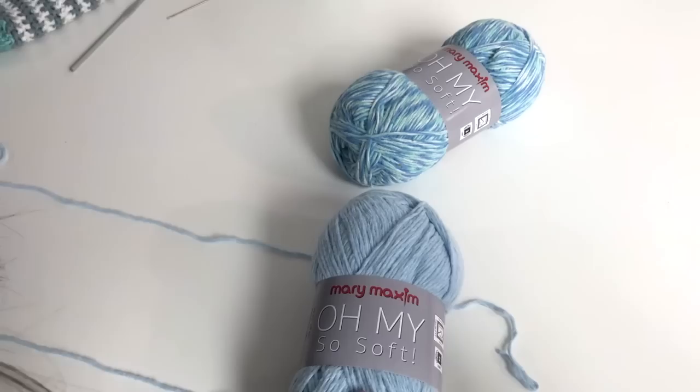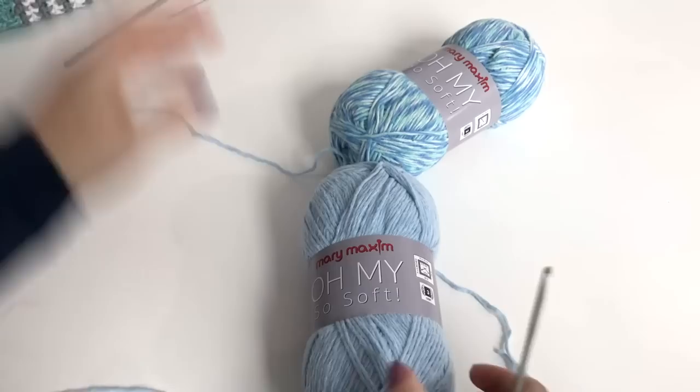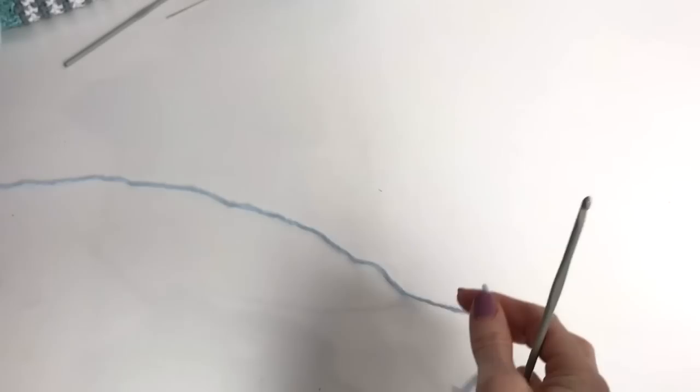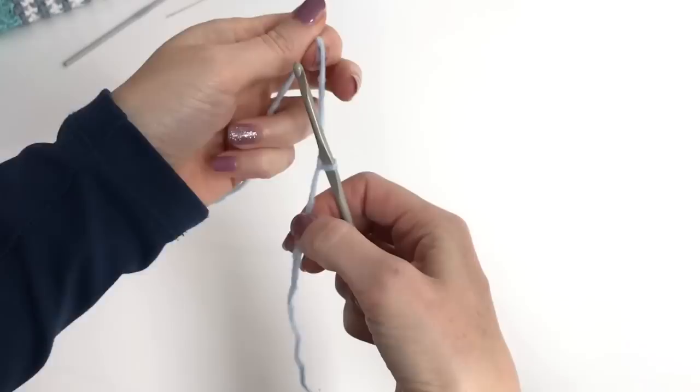I like to use the variegated as my main color, which will be the yoke section of the pattern. And also for the ribbing I've used the variegated. To start off with our yoke, we're going to be using our smaller hook. Make a slipknot and put that on your hook.